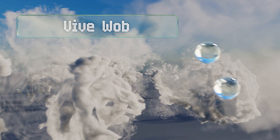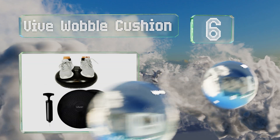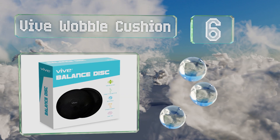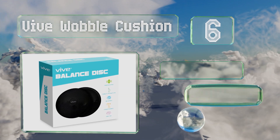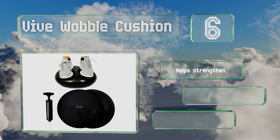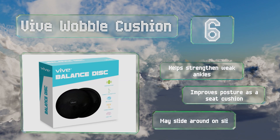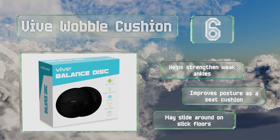Coming in at number six on our list, designed with both pain relief and strength building in mind, the Vive Wobble Cushion has two textured sides for a secure grip. It's made of sturdy rubber, can support up to 440 pounds, and comes with a hand pump for easy inflation. It helps to strengthen weak ankles and can improve your posture when used as a seat cushion. However, it may slide around on slick floors.